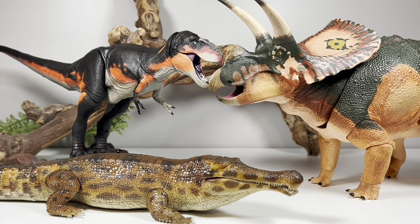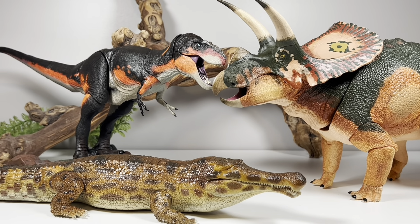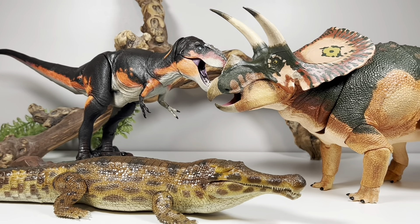So it actually looks really good with the Beast of the Mesozoic figures — if you have a size concern and you collect those figures, the Sarcosuchus will fit in pretty well with them.